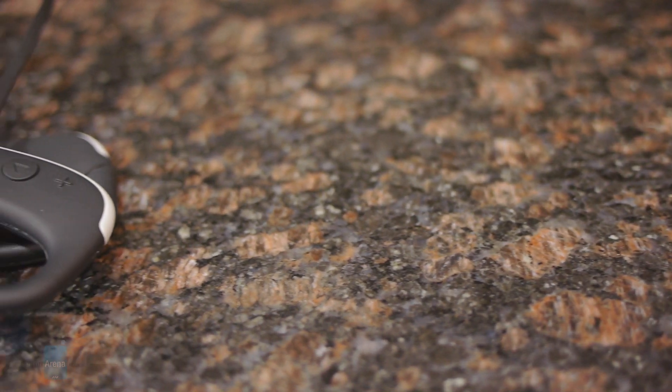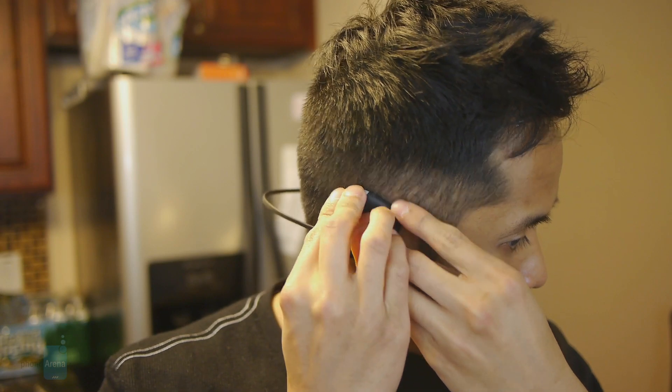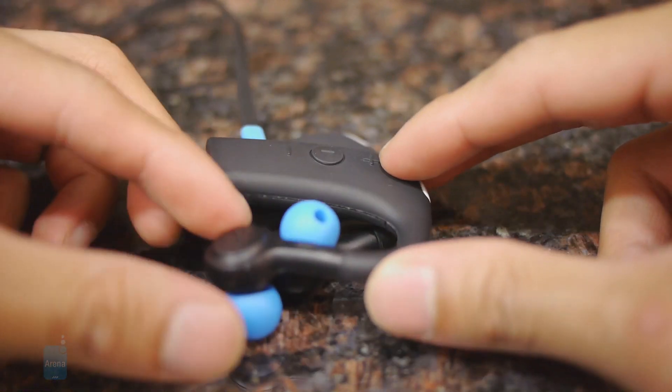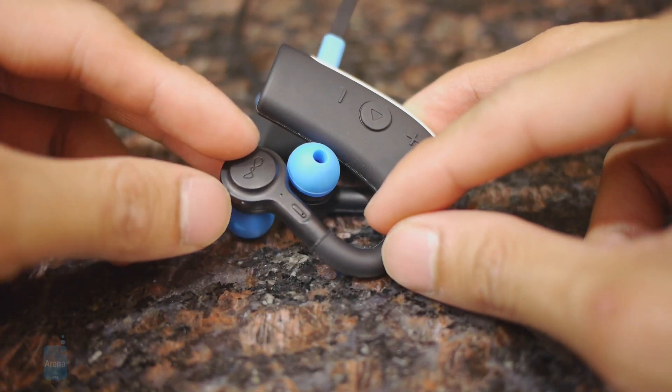However, one of the main advantages of this particular design is that it has a more snug fit in the ear, due to the fact that your ear actually has to go around the back portion of it, so it holds it in place while the buds themselves are securely fashioned into your ear canal.